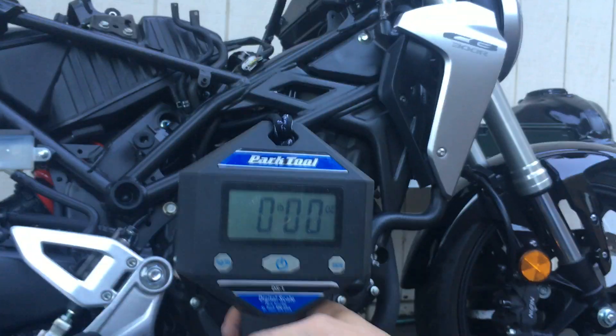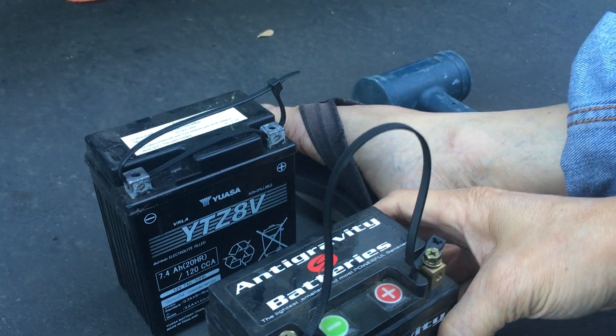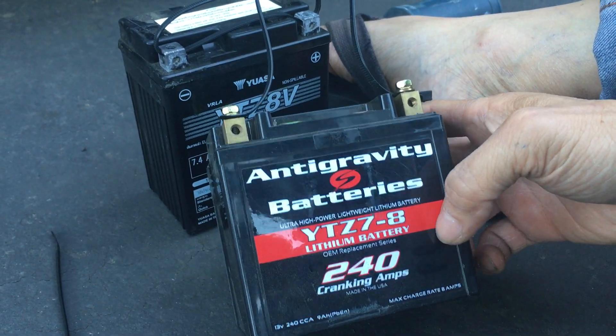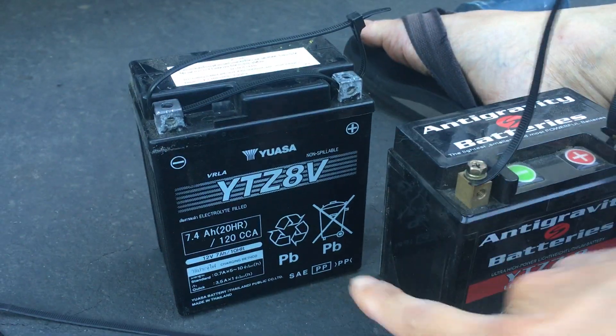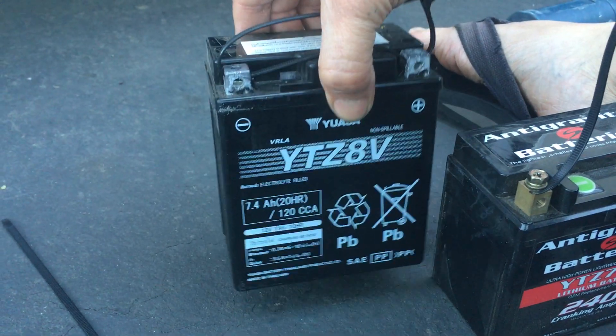Here are the two batteries. One is the anti-gravity lithium battery, 240 cranking amps. The other one is the stock battery, 120 cranking amps — you know, that lead acid PB battery.